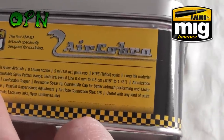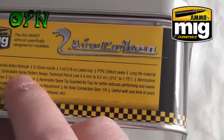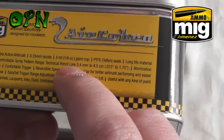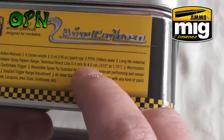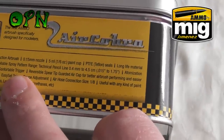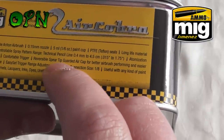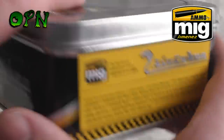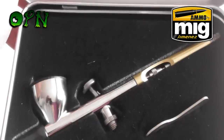The controllable spray pattern range goes from 0.4 millimeters up to 4.5 centimeters, and it's got a controllable trigger reversible spear tip guarded air cap, which I'll show you shortly.